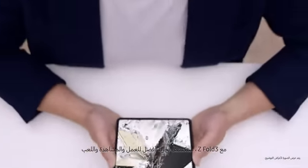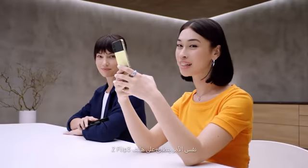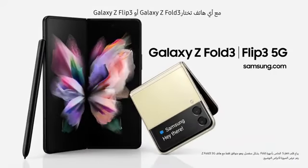Z Fold 3 unfolds a better working, watching, and playing experience. Use it just once and you'll know. It's the same story for the Z Flip 3 — capture those shots, pop it in your pocket. It unfolds a new world of expression. Whichever you choose, Galaxy Z Fold 3 and Galaxy Z Flip 3 will unfold your world.